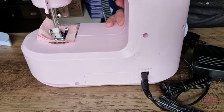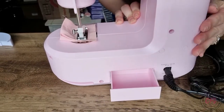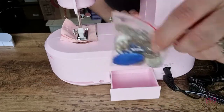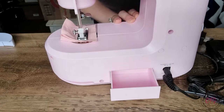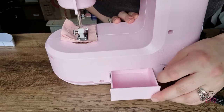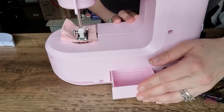One cool feature I want to point out is they have this little drawer to store your little accessories that come with it. So all these things that I had shown you can go in the drawer — your pins can go in the drawer, etc. That's a nice little function that might be overlooked if you were just looking at this without reading the instructions or seeing this video.